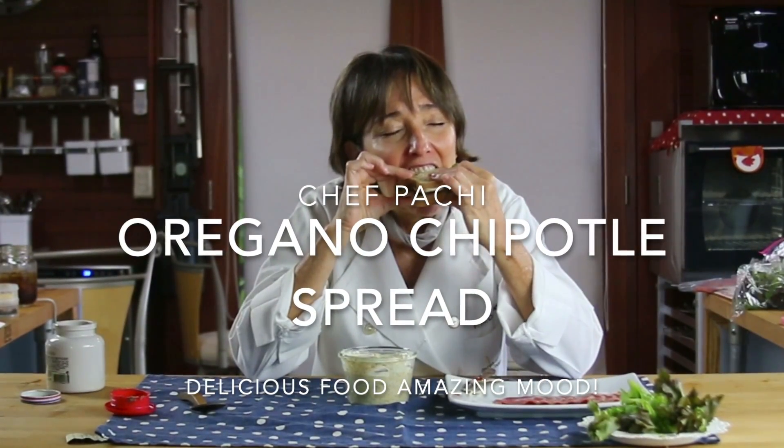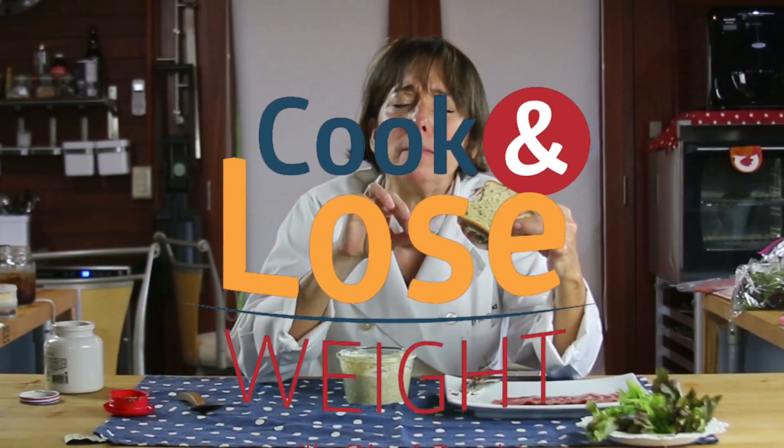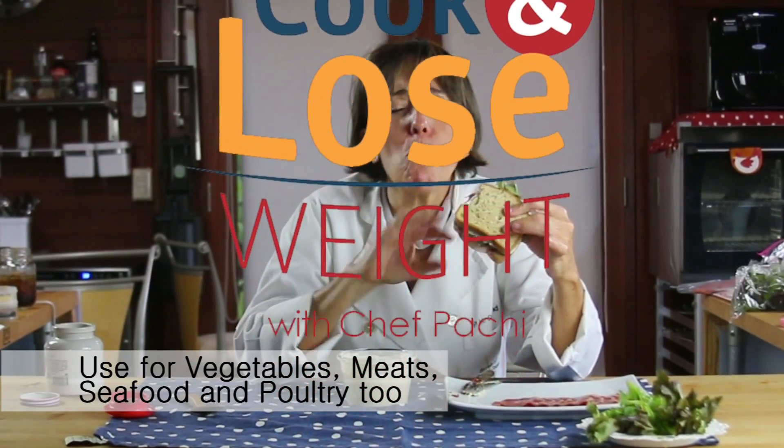Oregano chipotle spread — our favorite for sandwiches. So perfect! This is delicious!